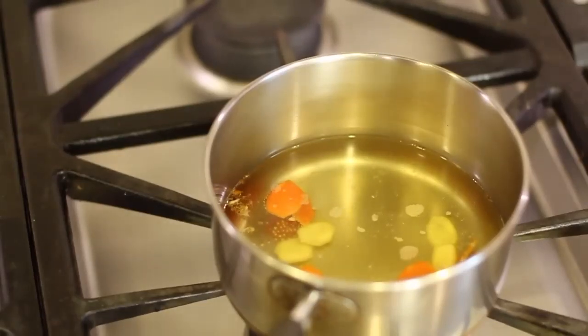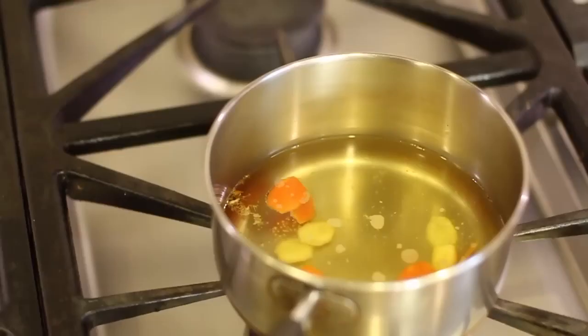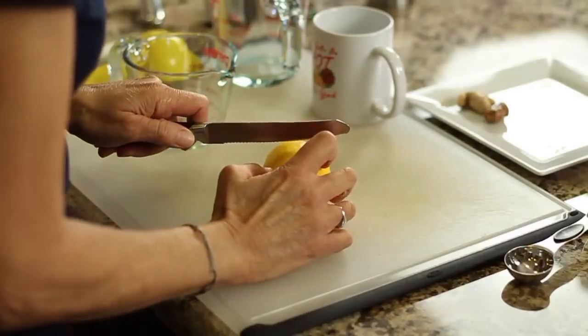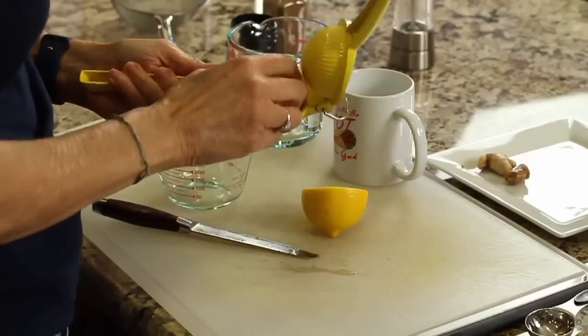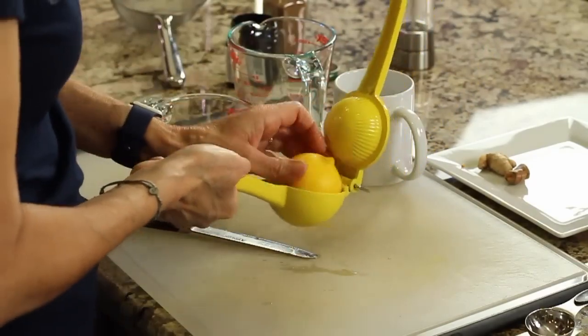Here's our drink after it's been steeping for about 10 minutes. You can see the water has changed color — that's good. Now we're just going to wait for it to cool off a little bit more before we add our other ingredients. While we're waiting for it to cool, I'll go ahead and slice the lemon and juice it and have it ready to go. We want to add the lemon when the tea is cooled so we don't destroy the vitamin C with the hot water.